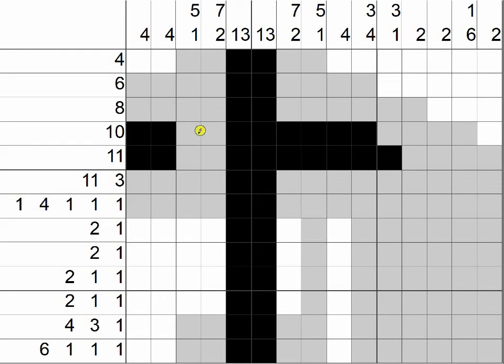And now look what we have — we can use the edge strategy. This box is on the edge and we only have one clue of 10, which means we have to start here and go 10 to the right: 1, 2, 3, 4, 5, and then these five. Same thing here — we need 11: 1, 2, 3, 4, on up to 11.